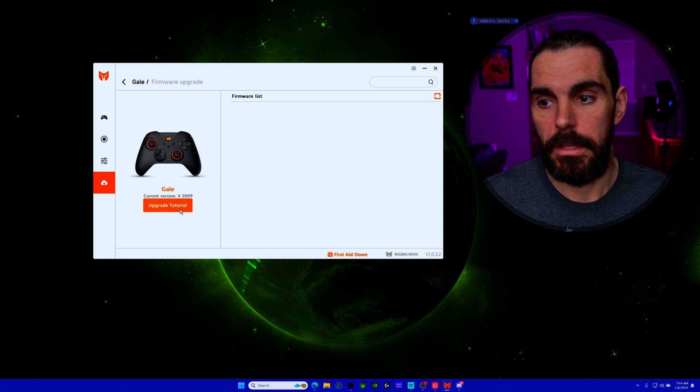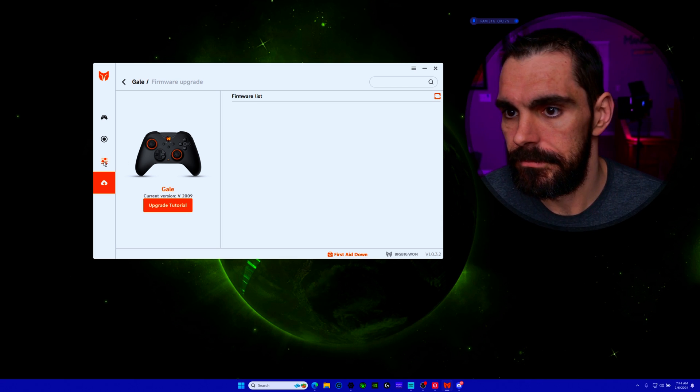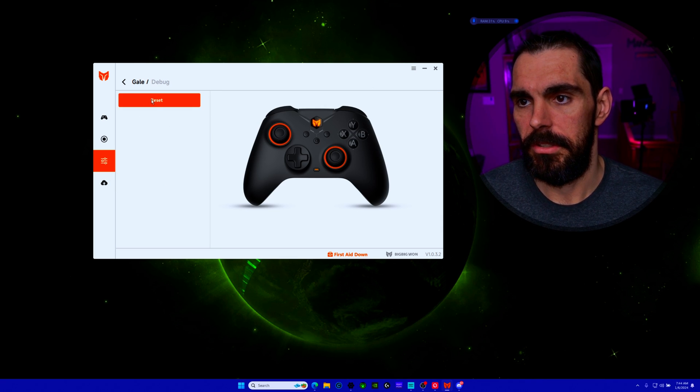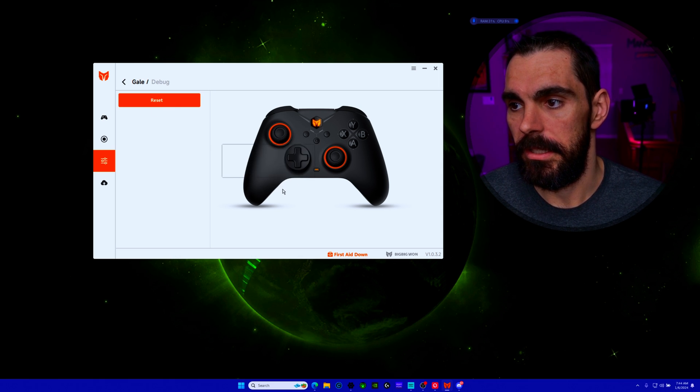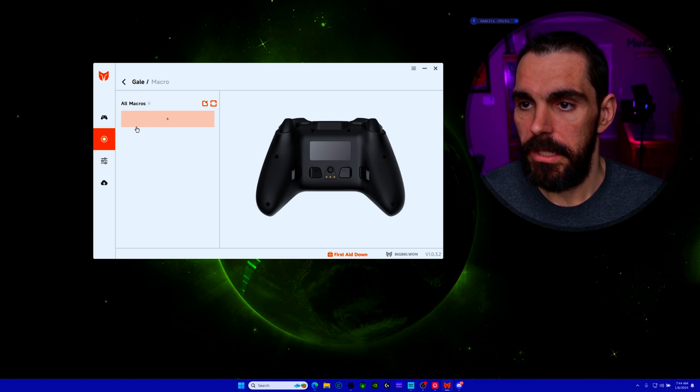I'm on app version 1.0.32.2 and the Gale software version V2009. There's also a reset option in the app — if you're having bug issues you can hit Yes to reset, and you'll feel a vibration on the controller confirming it's been reset.